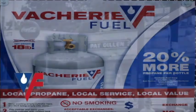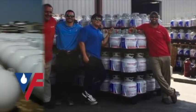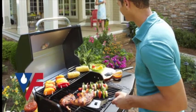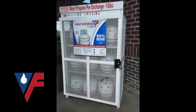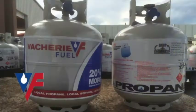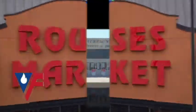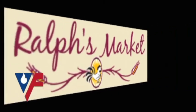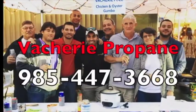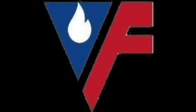Vassery Fuel exchange tanks can be found at local retailers like Hole in the Wall Seafood, Rouse's, Two Rows, and Rouse Supermarket. The guys at Galvest Hardware can refill that tank and qualify your out-of-date bottle. Give Vassery Fuel a call at 985-447-3668 for all your propane needs.